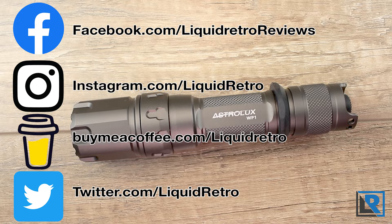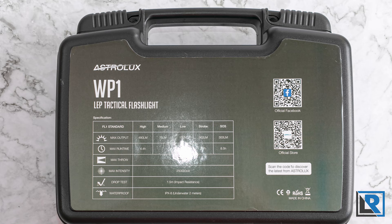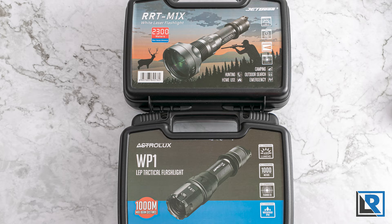The light comes in a large plastic case with handles. On the front is a sticker showing the light and listing a few headlines, and on the back there's another sticker showing the runtime chart and links to various social media platforms. This box is the same box as the JetBeam came in, and this is just one part of why I think these lights are similar.